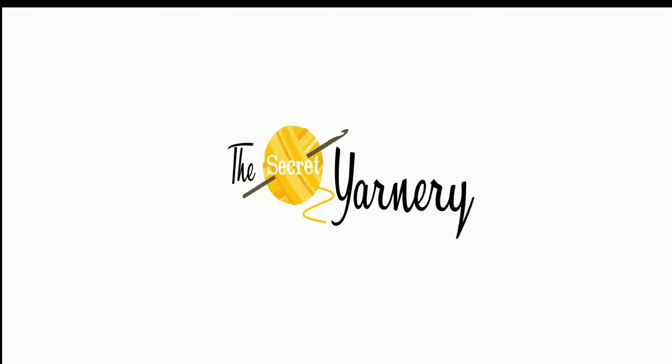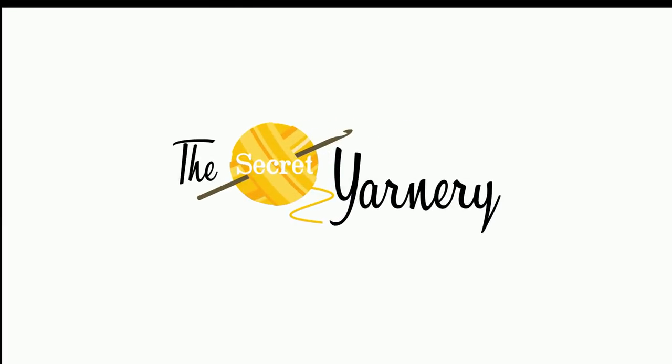Hi, this is Krista at The Secret Yarnery. Welcome to our crochet vlog, episode 13. As promised, we're going to be doing acquisitions today. I'm going to divide it up into two separate vlogs because I have so much. Today we're going to do some WIPs, some finished objects technically, and yarn. I'll show you the new yarn we have, which is pretty great. So let's get started.